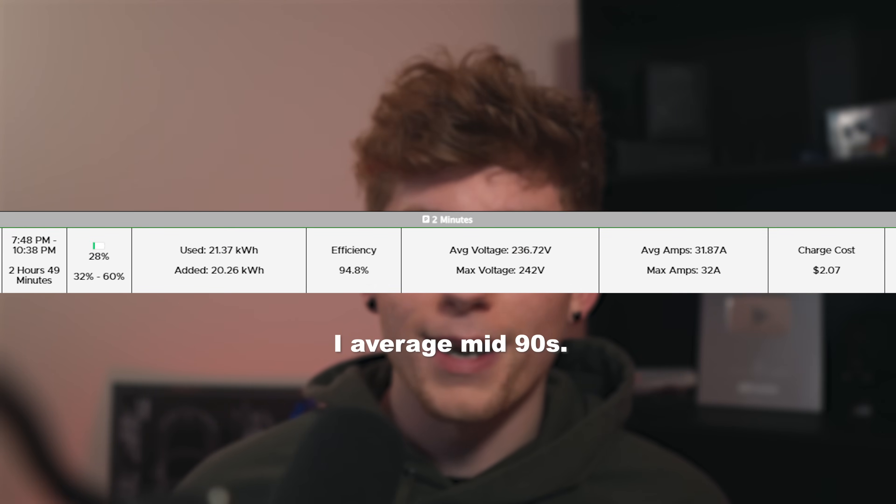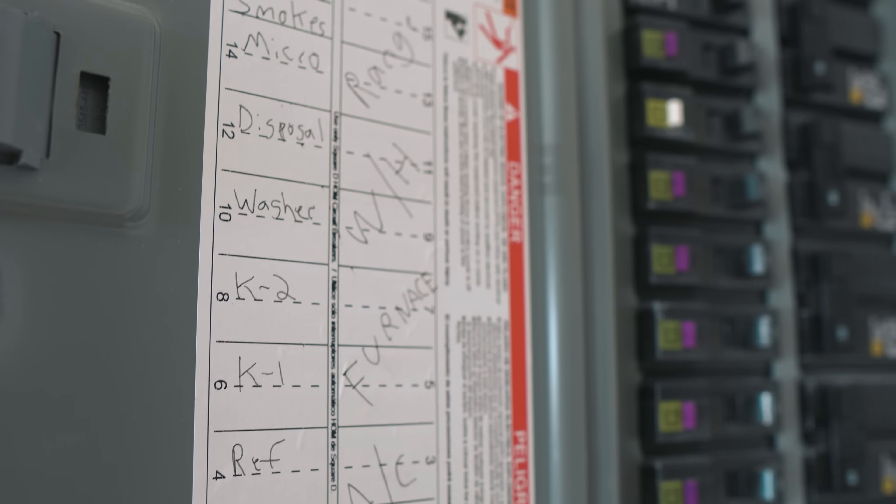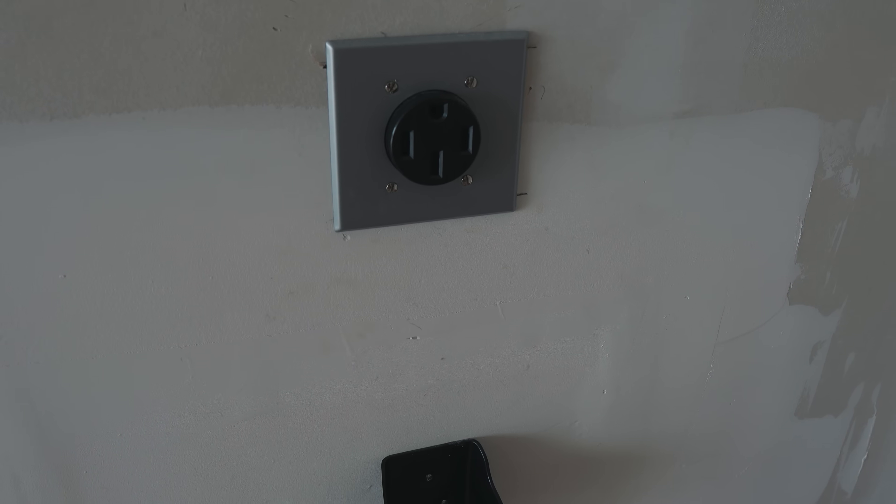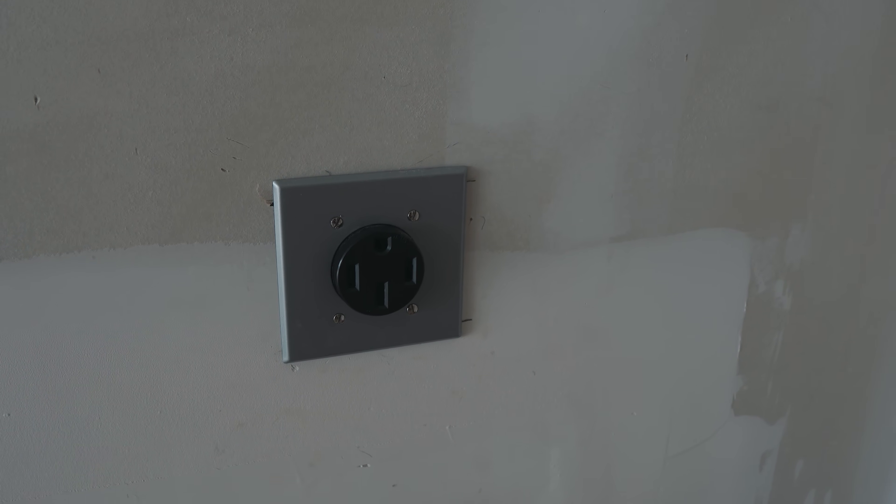From my experience with the NEMA 14-50, and I assume it's like this with most of the 240-volt adapters, it's very efficient. You don't need to worry about it. If it gets super cold, it's going to be able to give you plenty of charge, and you don't really need to worry about your car's state of charge even if you're needing to take a long trip on short notice. Now, pricing on getting one of these outlets installed can vary drastically. For starters, you might need to upgrade your entire electrical system. How far from the main box do you want the plug? The plug itself — because the faster the plug, the higher quality of materials you need to use, which is going to jack up the price. You might need a permit.